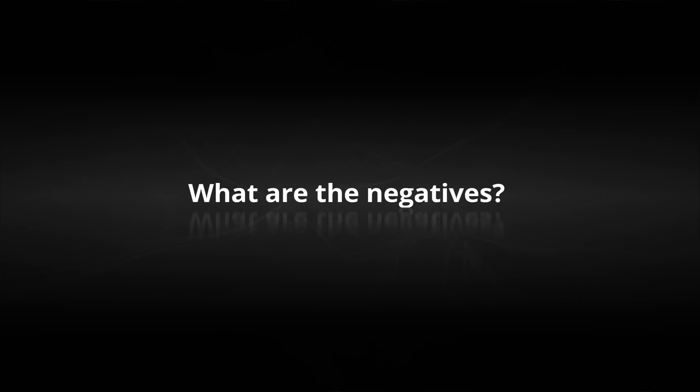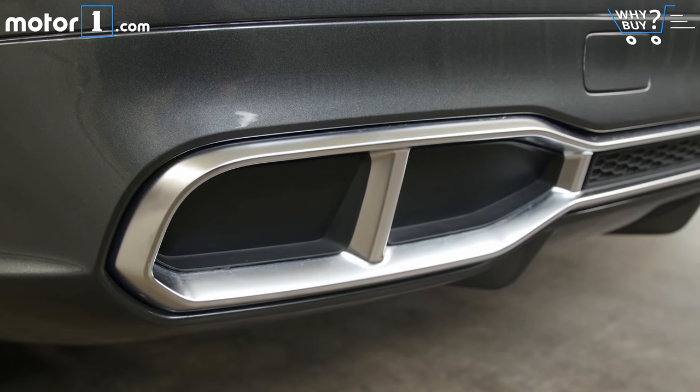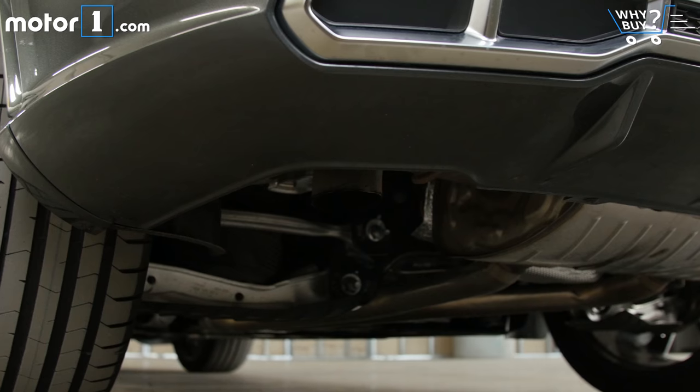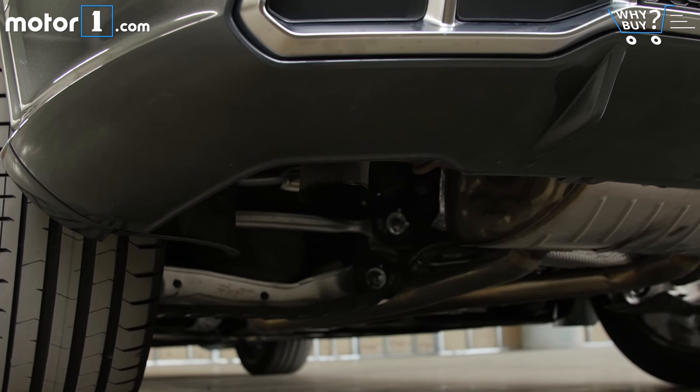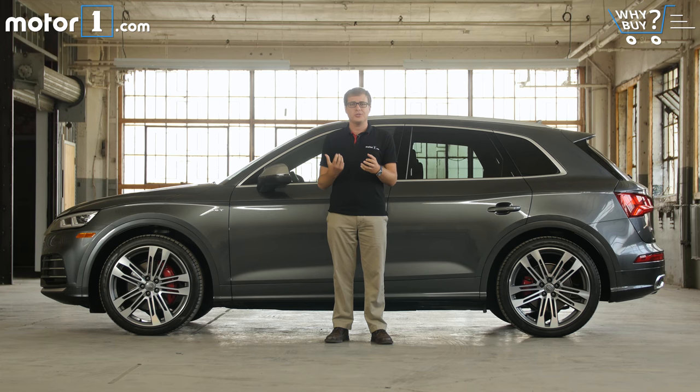What are the negatives? I was really struggling to think of negatives for the SQ5 because I really like this SUV. But then I looked closer at those quad exhaust tips we talked about earlier — they're blocked off, they're just for show, and the real exhaust exits under the bumper. That's fine, this car still sounds great, but I find it a big disappointment in an S model focused on performance to not have real exhausts.